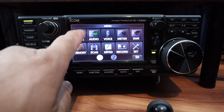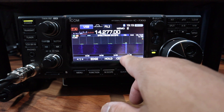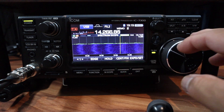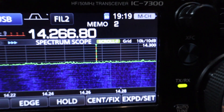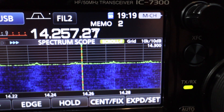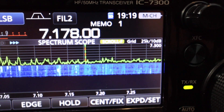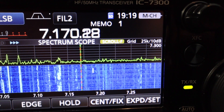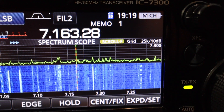That was easy. Let me take a look at my scope. There are some new features mentioned — I think it's the center. Push and hold that and there's the scroll feature. Let me zoom in on that scroll feature — right there, it says scroll. I'm at 20 meters, the band is dead right now. There's 40 meters, and the scroll is right there, you can see it. That's pretty cool.